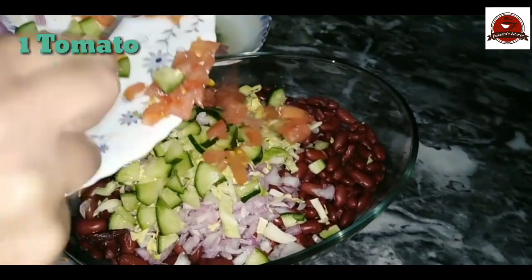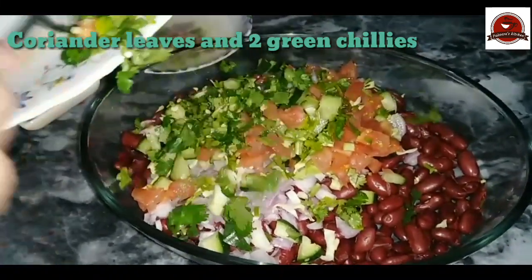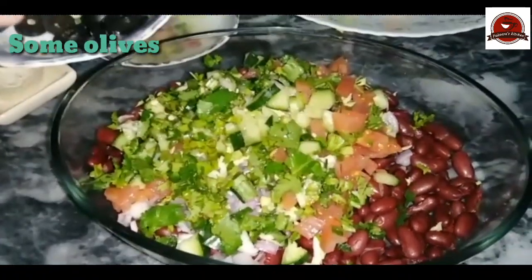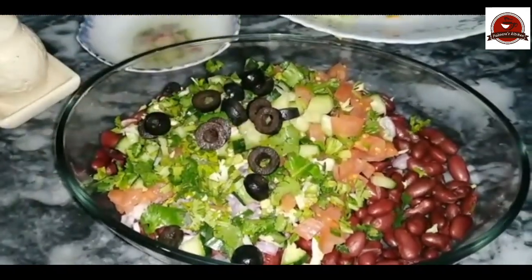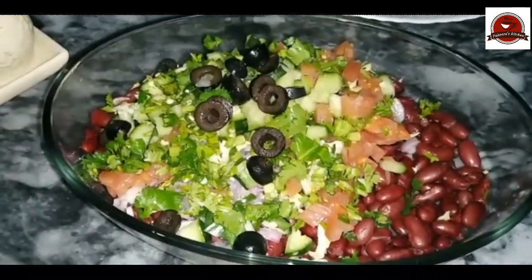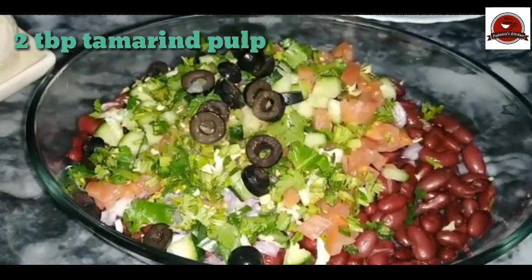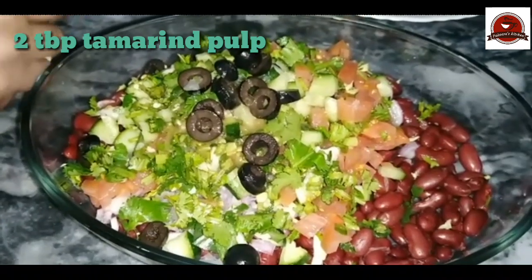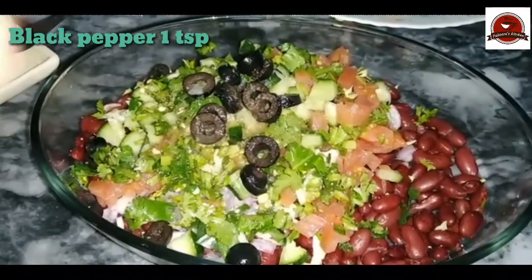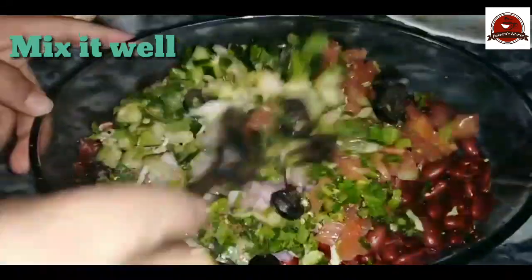I will add tomatoes, then some olive oil — about 2 tablespoons. I will also add black pepper. You can use chaat masala as well. We will mix it all together.